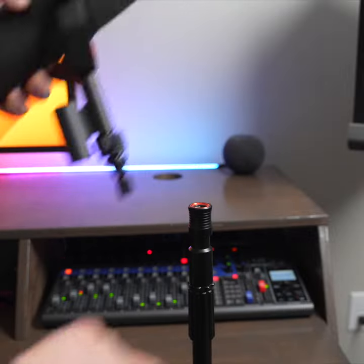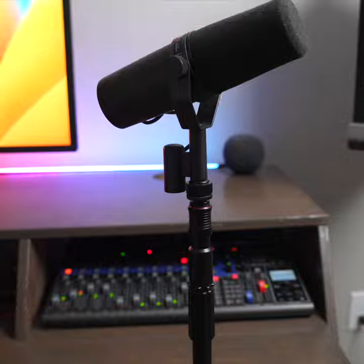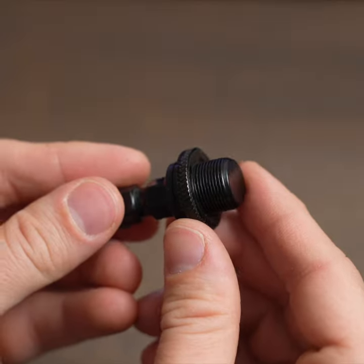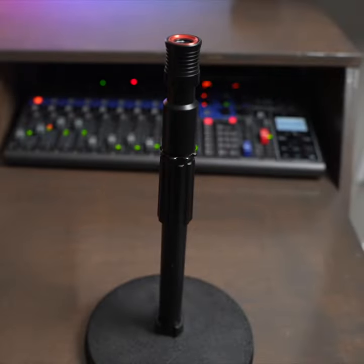Overall this Gator Frameworks quick release is solid but expensive at $25 for one full adapter. Gator also sells a 5-pack of microphone inserts for $38, which is great if you have a large collection of microphones, but if you're trying to put these on a bunch of stands, they will cost you more than the Gravity and On Stage versions.